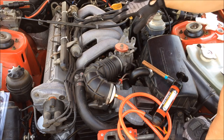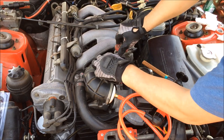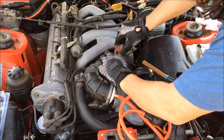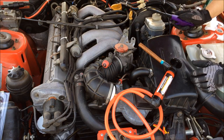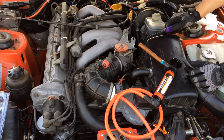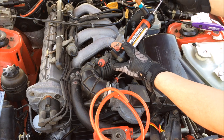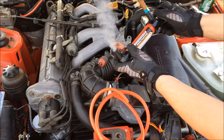Before I start pumping smoke into the intake, I want to make sure I get enough in the manifold, so I am going to shim the throttle plate open. Now I'm ready to light the cigar. Now that I have the cigar lit, let me just demonstrate how this works — that's all the smoke you'll be pumping into your intake.